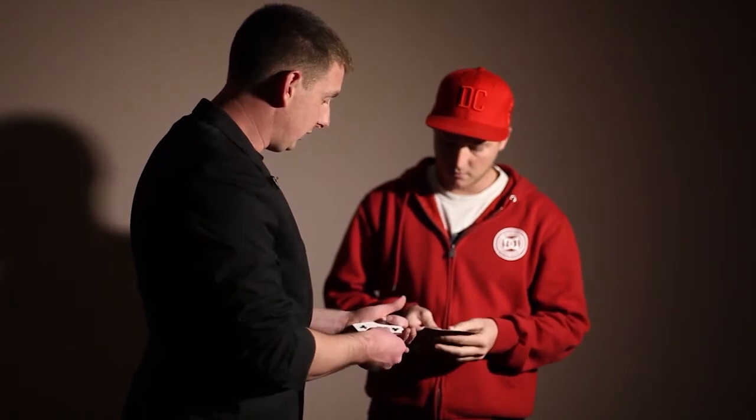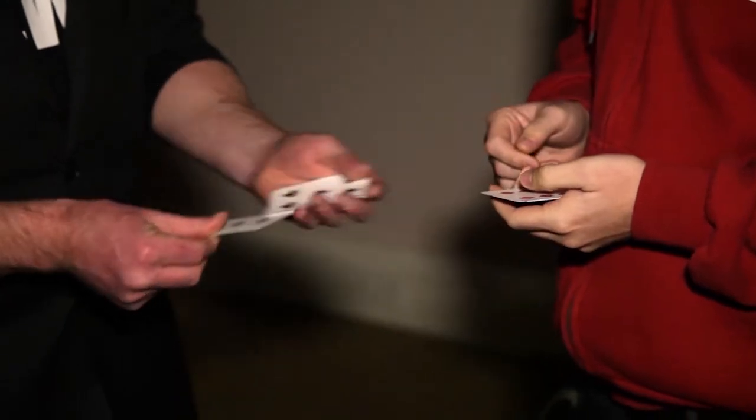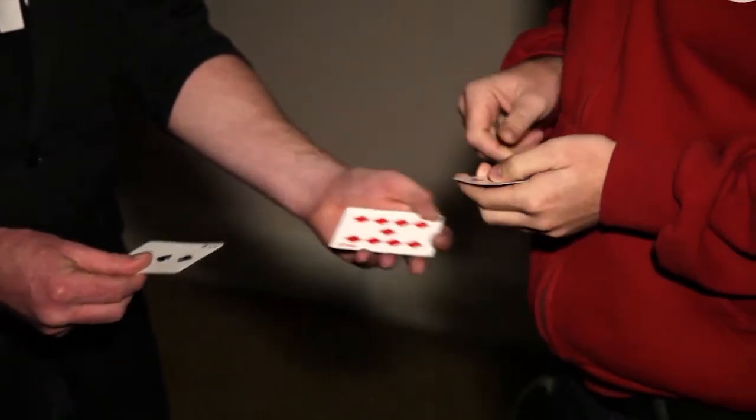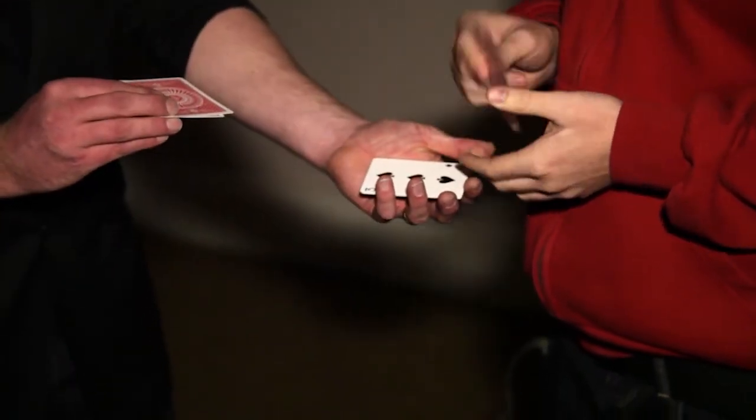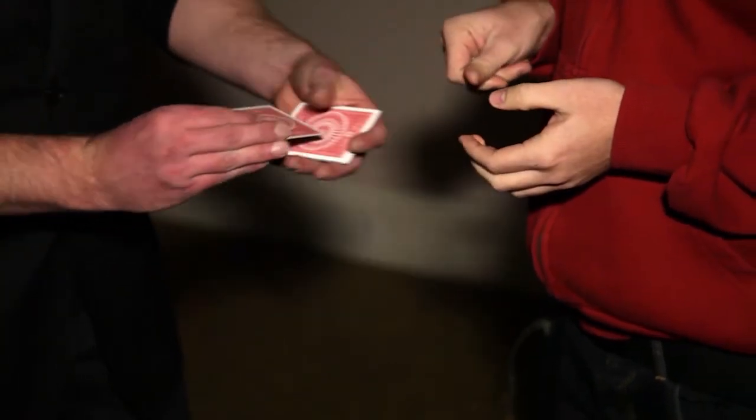All you need to do is this. One at a time I want you to place the card face up into my hand. A red one first, then a black one. Then a red one, then a black one. Turn yours face down. A red one, a black one. A red one, and a black one.